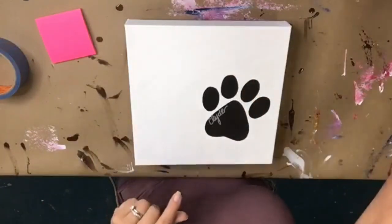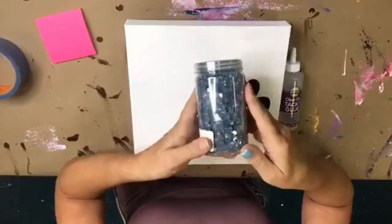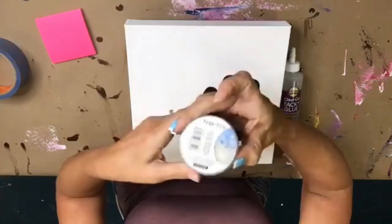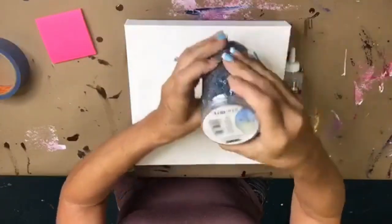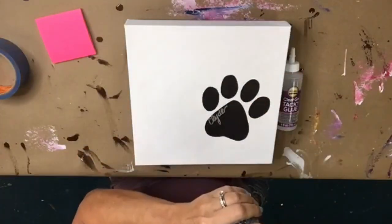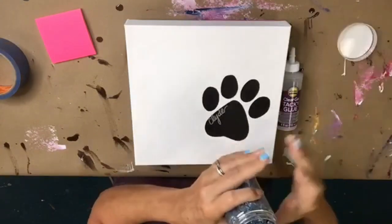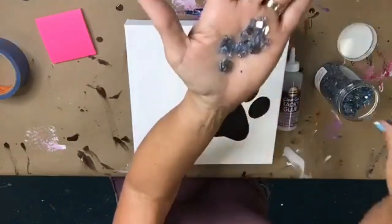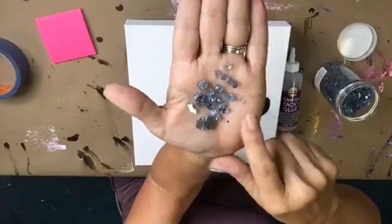I've traced a little heart on here and I'm going to use Aileen's clear tacky glue. We're also going to use this cute little glass from Michaels — it's in the floral department and it's called Ashland decorative filler, about 15 ounces. I love it because it's small — about an eighth inch — so it's teeny tiny little glass pieces.